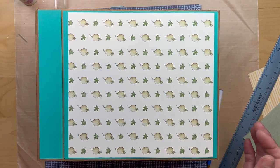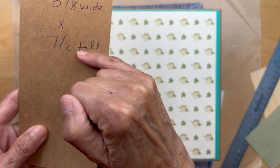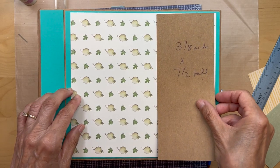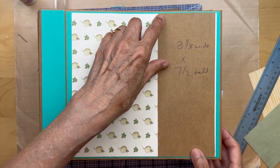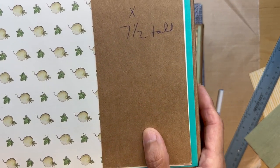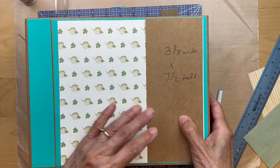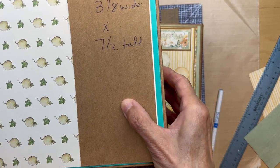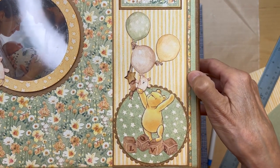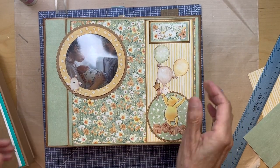Next you're going to cut a piece of craft card stock three and a half inches wide by seven and a half inches tall — same height as the flower paper. It should match up top to bottom with the flower paper and you're going to put it here with just the smallest amount of reveal of that flower paper on the right side. You can see it — there's the flower paper right there, there's the craft card stock. Go ahead and put that down.